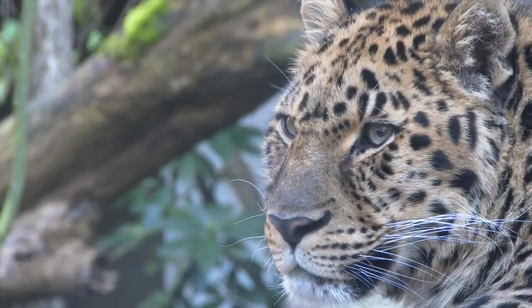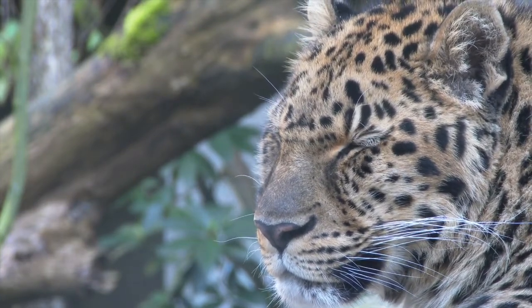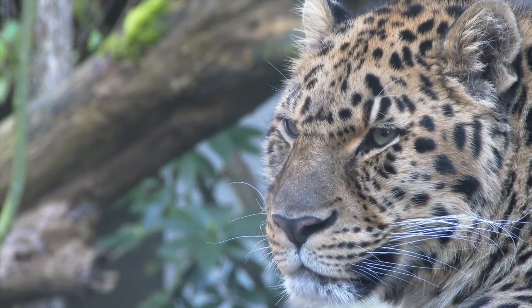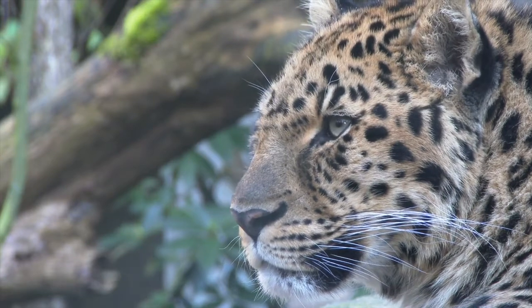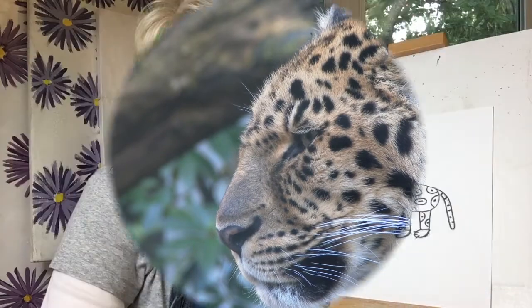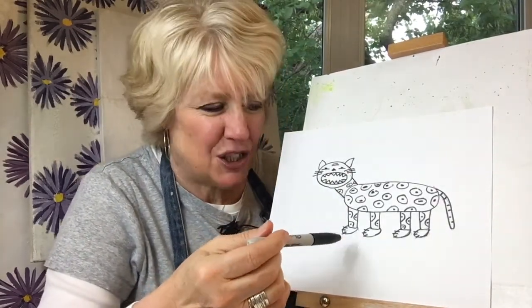All right, let's look. It looks like we get to draw a jaguar, and we'll see if we can get our jaguar to look kind of like this one using basic shapes and lines.